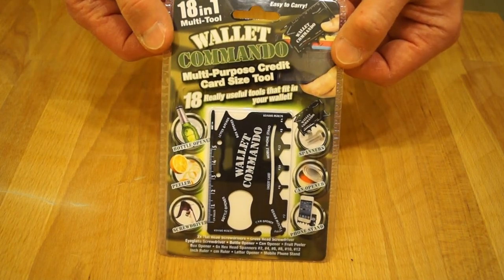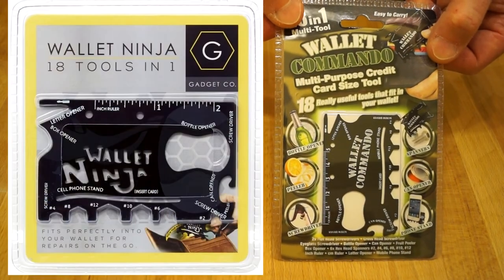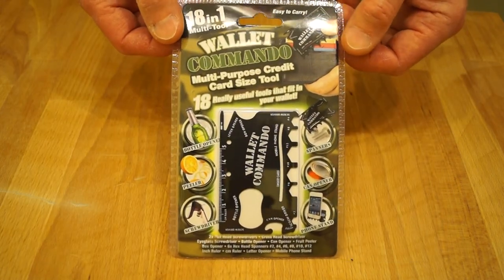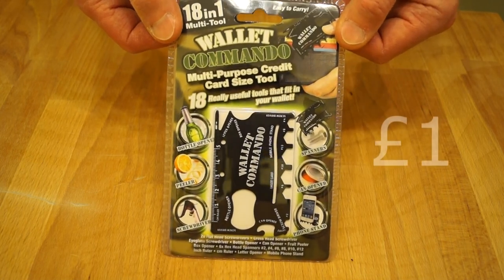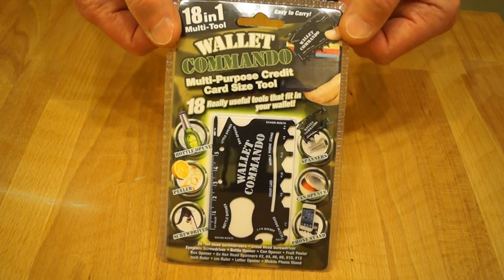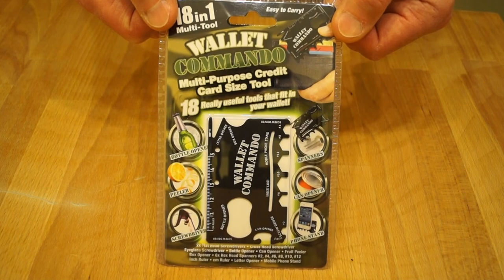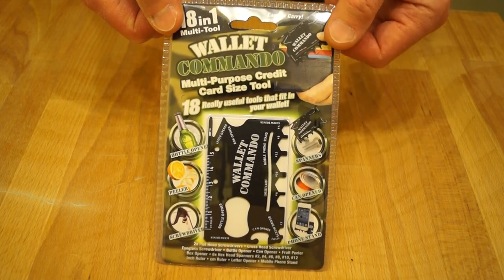The Wallet Commando looks very similar to the Wallet Ninja, as you can see — there are a few differences, but this one cost me a pound. Yep, one pound. So I thought to myself, hmm, might be worth grabbing one because I can give it a thorough testing as I do in my workshop.